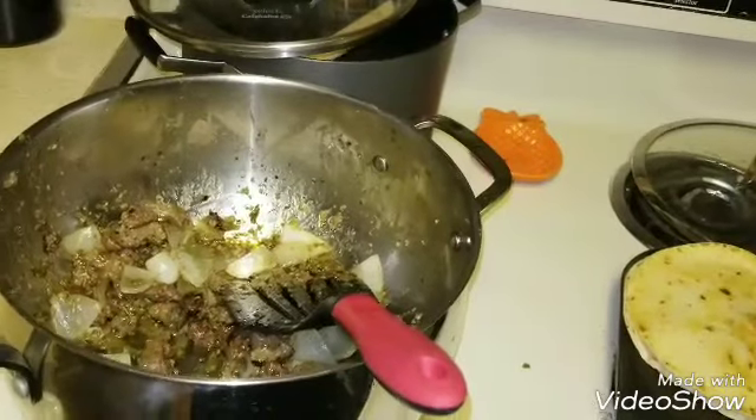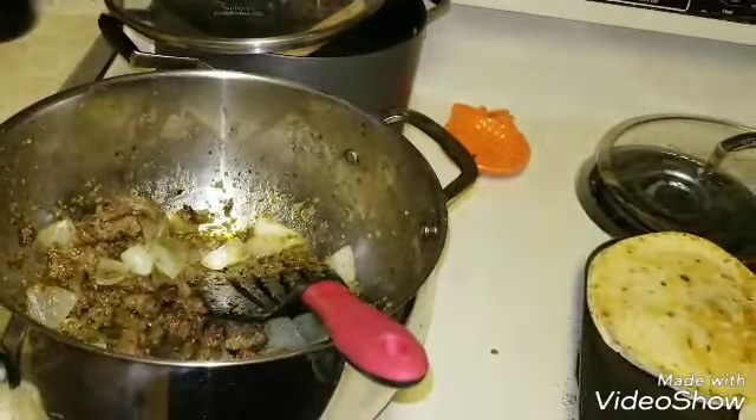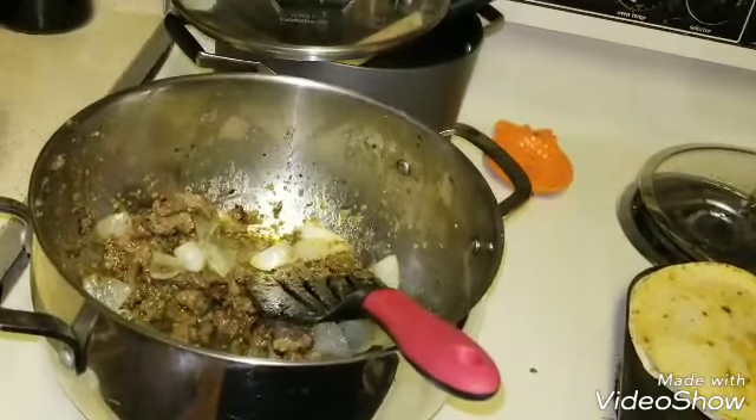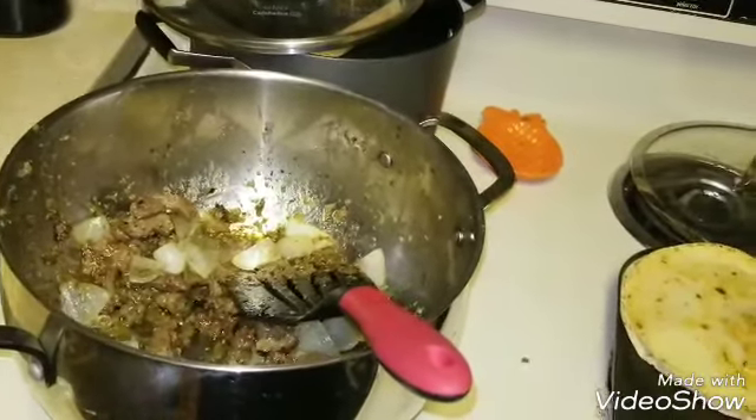Quick and easy. We didn't feel like rice or anything like that, and we will be eating the rest of the fruit leftover as snacks today.